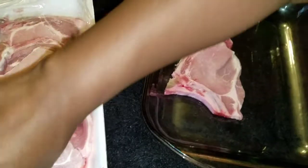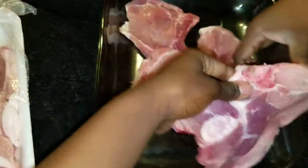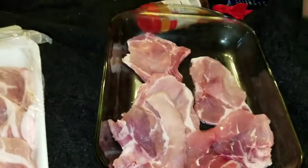I'm just going to add all the pork chops in here and season it. Let me season this first portion.